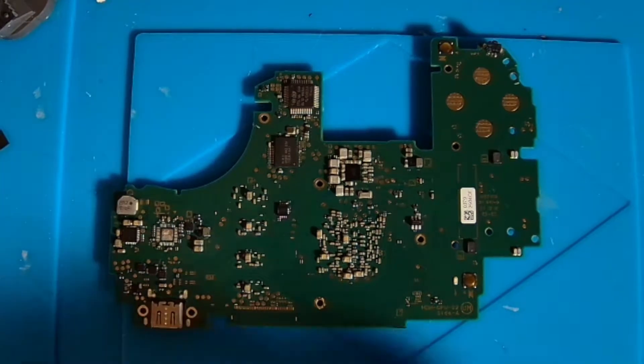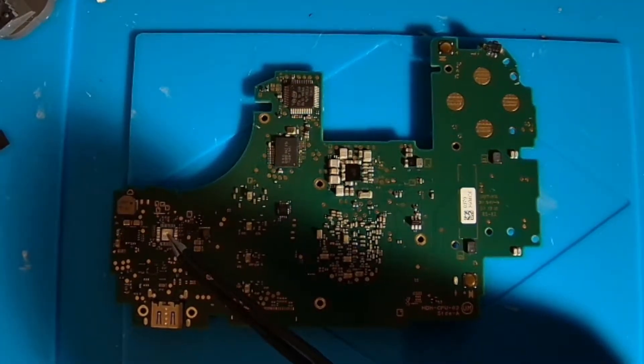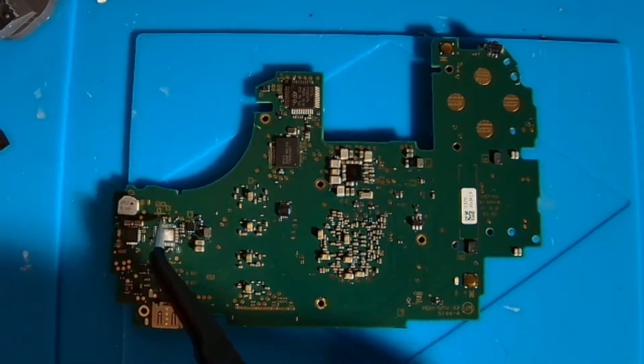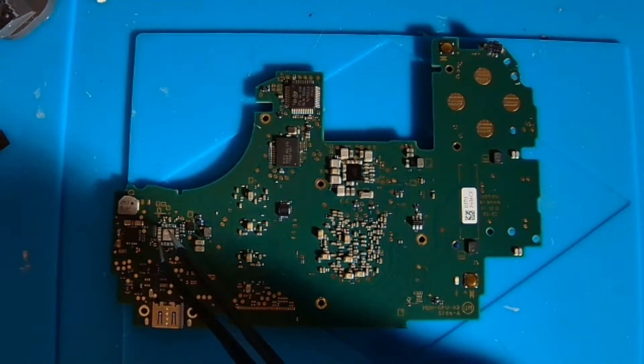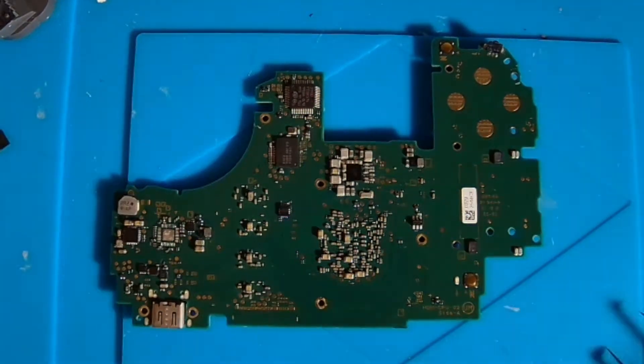I searched around the M92 chip right here and found some shorts on a couple of components around here — these two here, a couple over here, and this one over here. When I removed the M92 chip, a lot of these shorts went away, but the short on this component right here stayed.